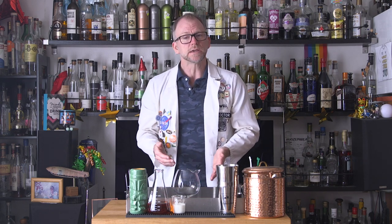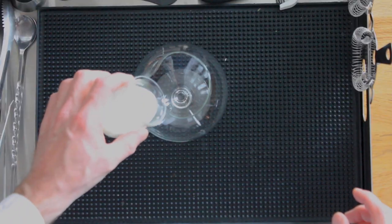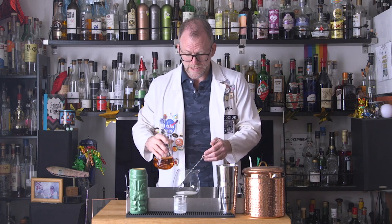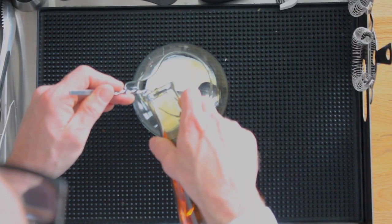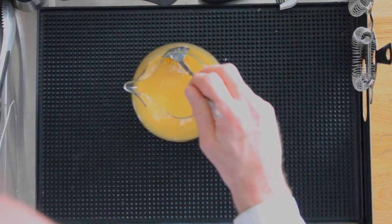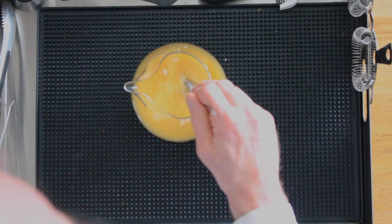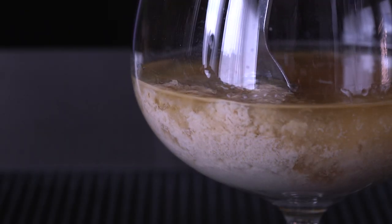The first step to create this drink is to milk wash an Añejo tequila. To do that, you'll first need a rounded bottom vessel — maybe a bowl, it works fine — and to that you'll want to add two ounces of milk. Now very slowly pour in eight ounces of Añejo tequila. Don't move the liquid too quickly, as we want the delicate casein proteins to coagulate so we can remove them later. You can very, very gently stir this with a spoon to help the curds coagulate.